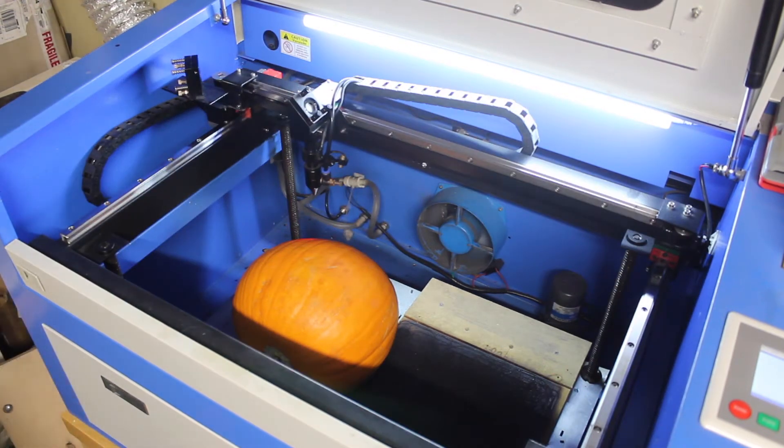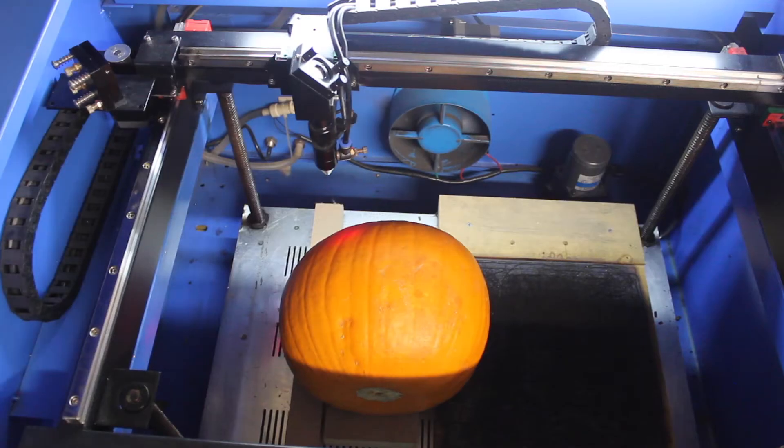I think I've got the design centralised now. So I'm going to run the file and see what happens. OK, let's send the file through.